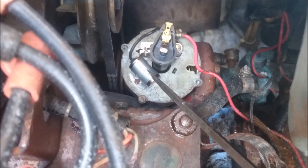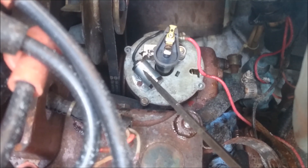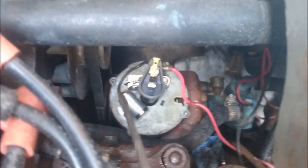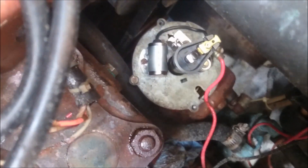That little round cylinder there, that's the condenser. Very cheap — always want to keep one spare. Actually, that's just the bracket; that's the condenser over there. That is a very, very important little guy that can fail.